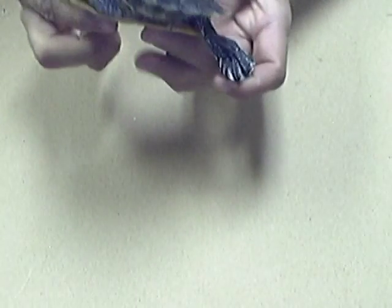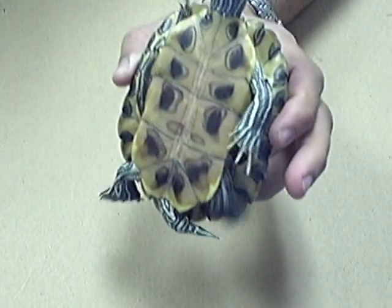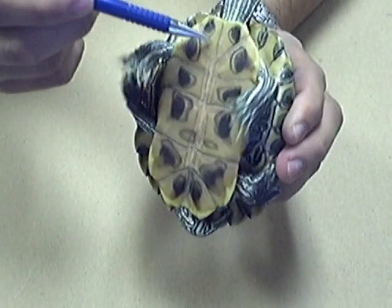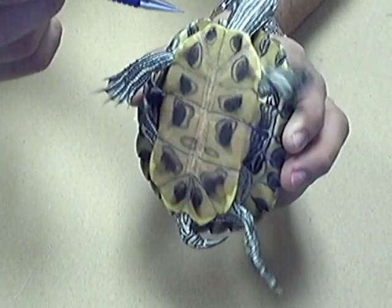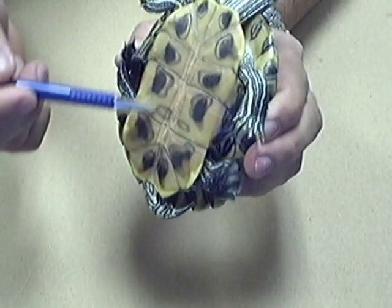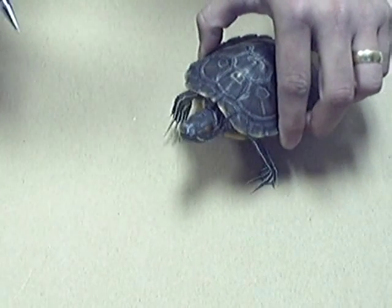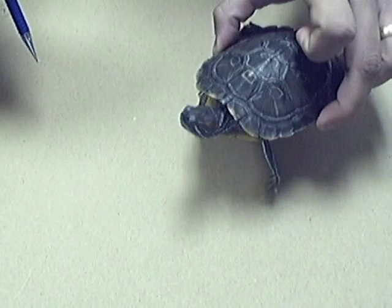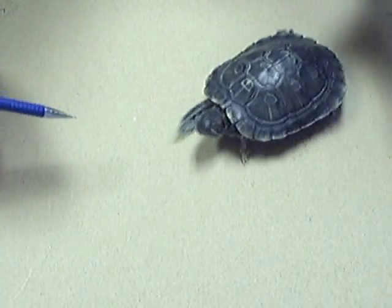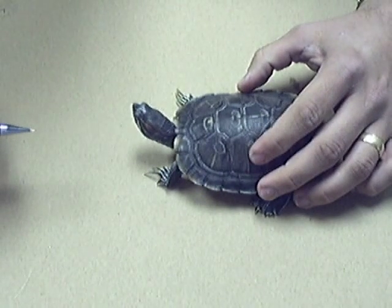Let's flip Tuck over and look at the plastron. The very first things right here are called the gulars, followed by the cuberals, pectorals, abdominals, femorals, and anals. The plastron is not really all that important for our purposes. And these are the bridges along the side. Those are the parts of a turtle, and later on we'll come back and talk about why it's important that we understand the different parts.